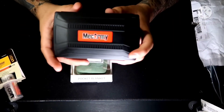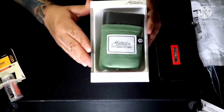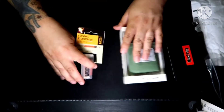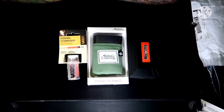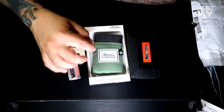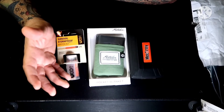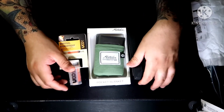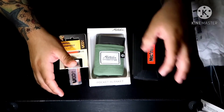So the Going Gear EDC January edition includes the Mech Army titanium pen, the Matador pocket blanket, and the storm-proof match kit. Not bad at all — pretty excited about this. The blanket will definitely be going into my saddlebag because with the way we ride and where we end up sometimes, a blanket can never go wrong.